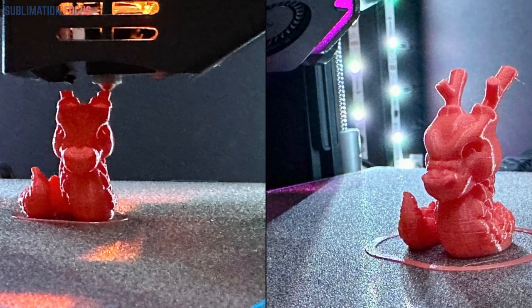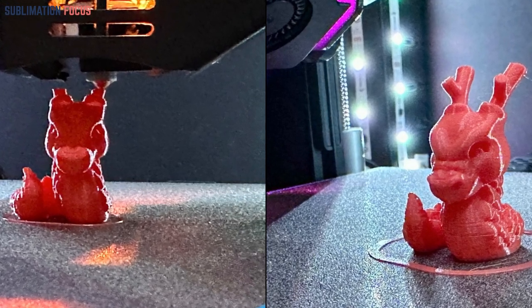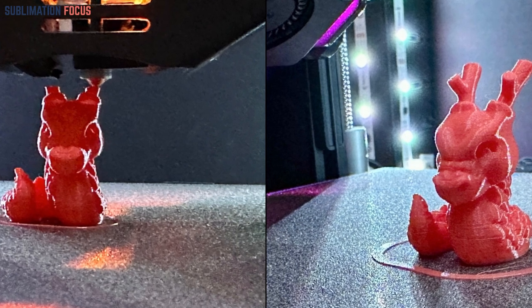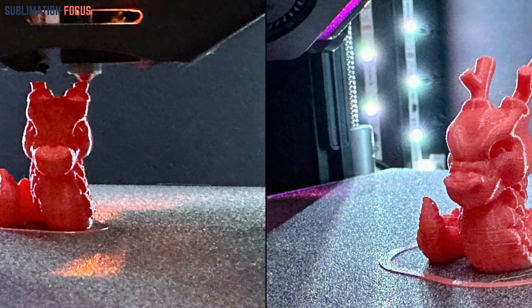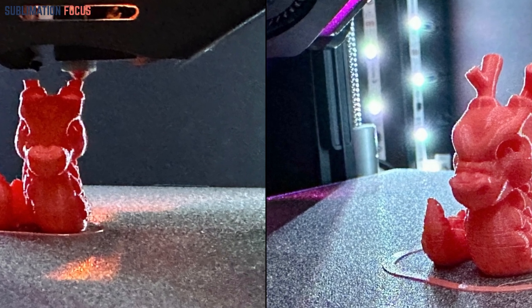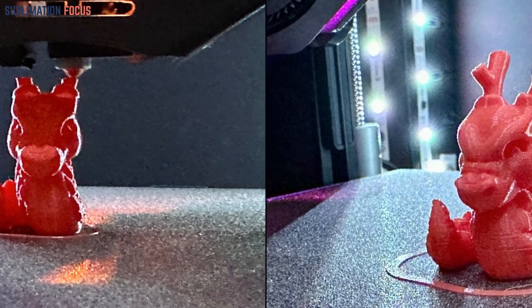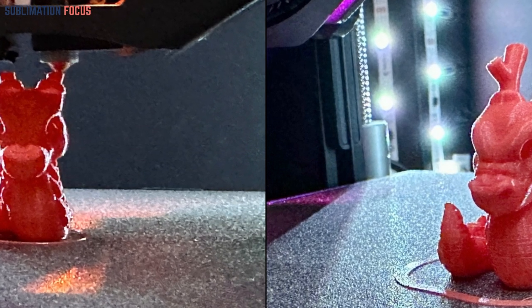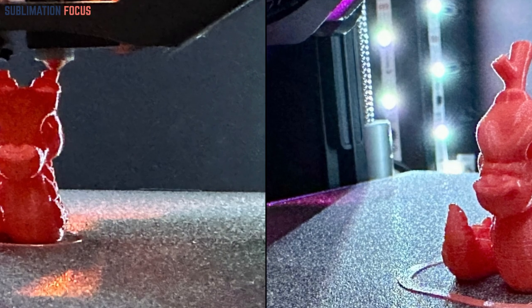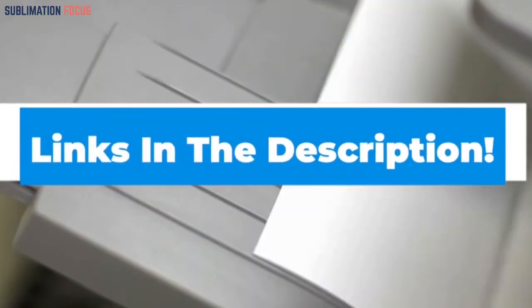Discover the Mingda Magician X2 FDM 3D Printer — a remarkable blend of speed and precision that sets it apart in the highly competitive world of 3D printing. Uncover its impressive features and capabilities, and embark on a journey into the realm of advanced 3D printing technology. If this 3D printer suits your needs, click on the link in the description.